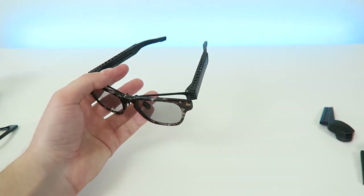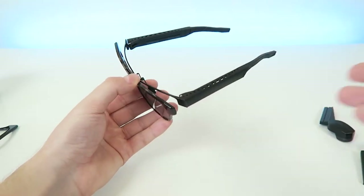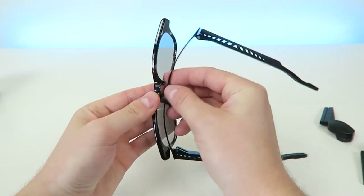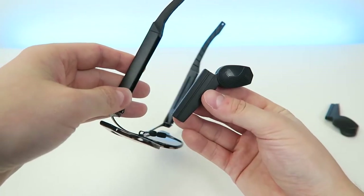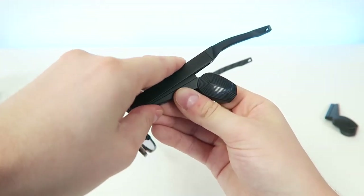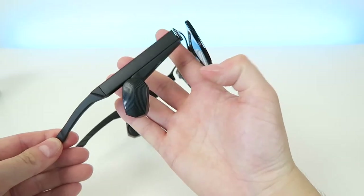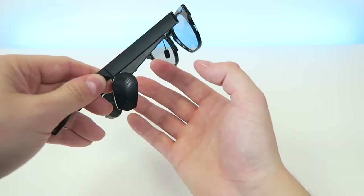If you do happen to get prescription lenses, which you can get at a discount through Aussie Sound, you can easily add those onto the unit just like you do with the sunglasses and the non-prescription lenses. For this demonstration let's put the sunglasses on. Then we're going to take the bone conduction devices and put them right into these rails here — they easily snap into the rails.